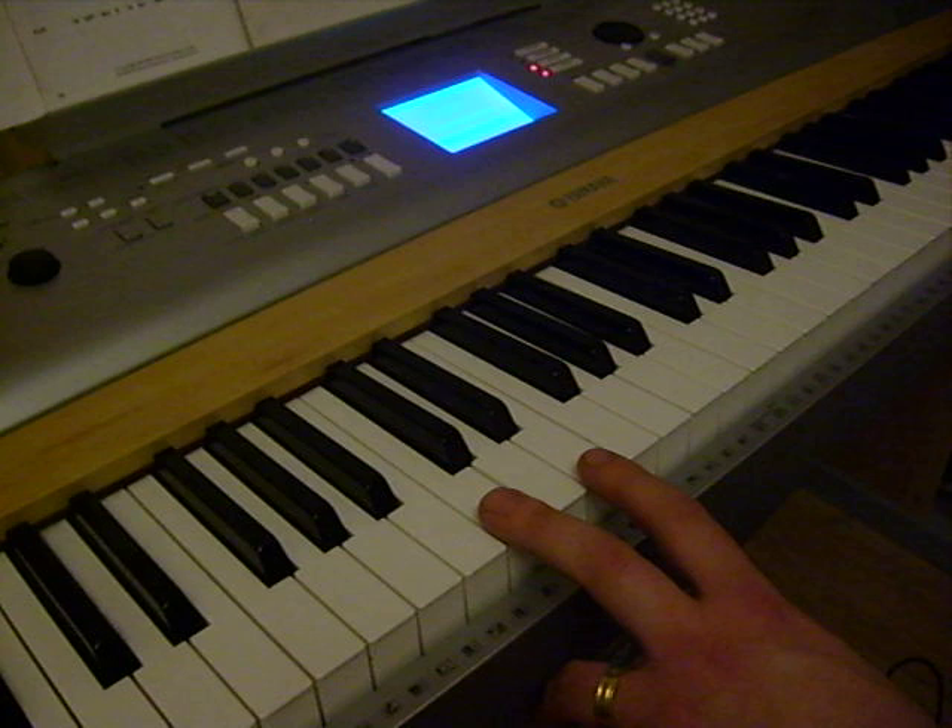Back to the very beginning again, which is C, E, G, C, E.